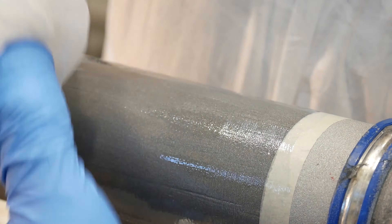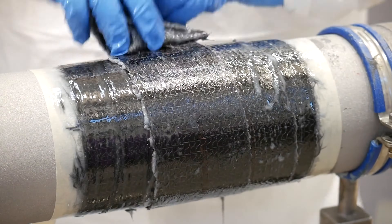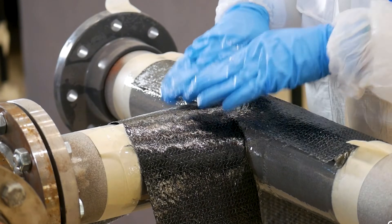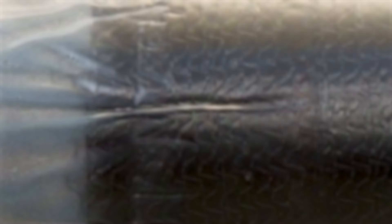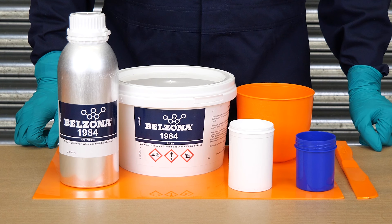Belzona has the solution. Belzona Superwrap 2 is a world-renowned ISO and ASME compliant composite repair solution designed to restore strength to weakened or damaged metallic substrates. Belzona 1984 is the latest addition to the Belzona Superwrap 2 range.